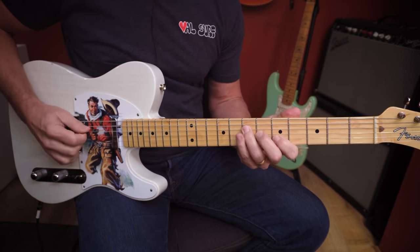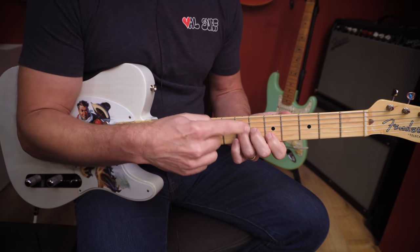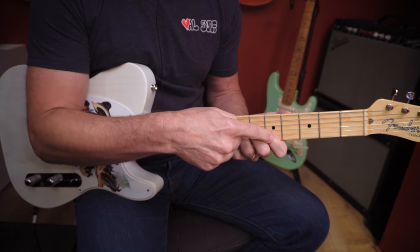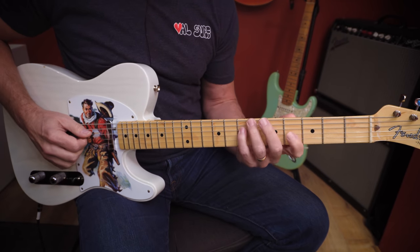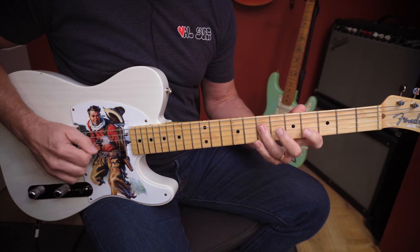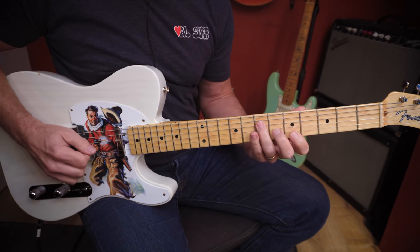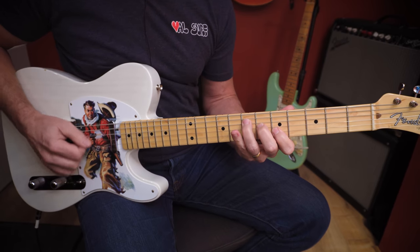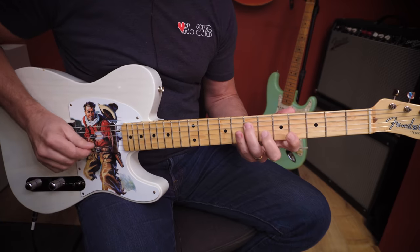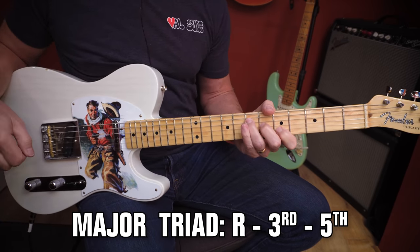That's the A, C-sharp, and E — those are the notes. We're going to turn those into numbers related to the major scale. This is the root, the third, and the fifth of an A major scale. Here are the first five notes of an A major scale: root, two, three, four, five. Root, three, five — those are our three notes that outline an A major chord. The formula for a major chord is: root, three, five.